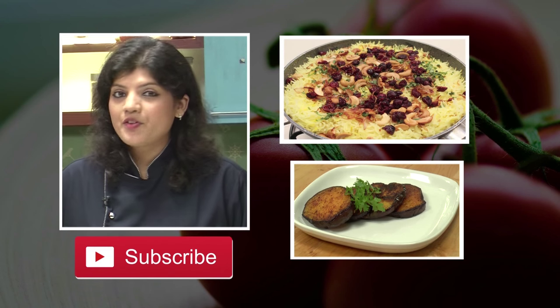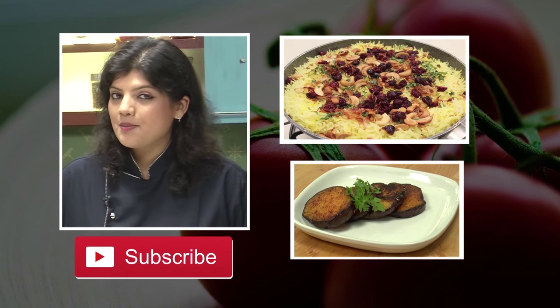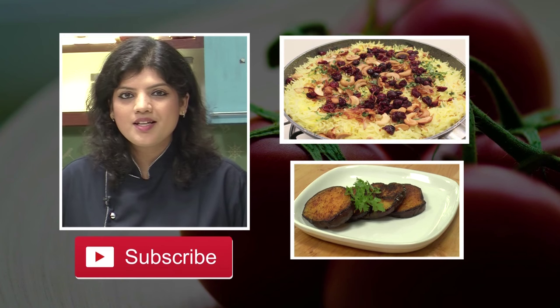I am sure you all love our recipes. To stay connected, please don't forget to subscribe to our channel, Sanjeev Kapoor Khazana.